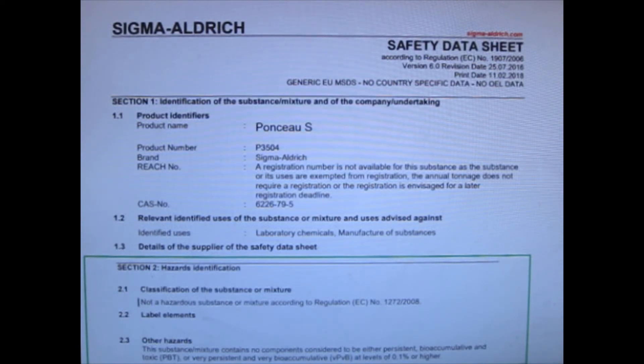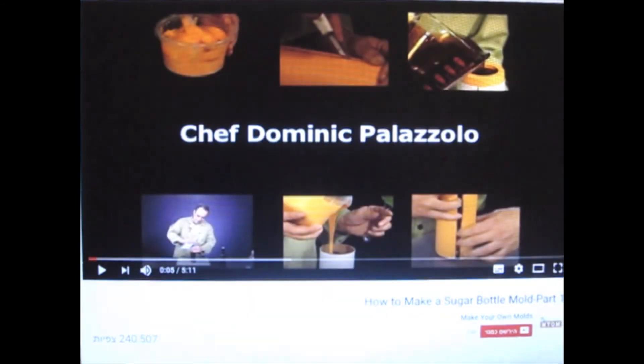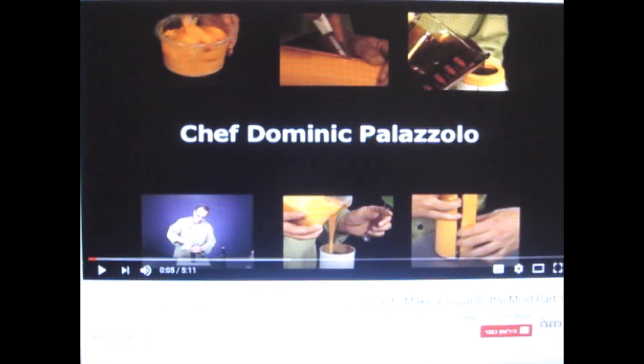As usual, everything is on the internet today. I browsed and got to several interesting videos on how to make sugar glass, for example — you can see the links below for all the videos I mention. Then I got to look at how to make molds, bottle molds, and sugar molds. This led me to my current interest in natural ingredients for candies.